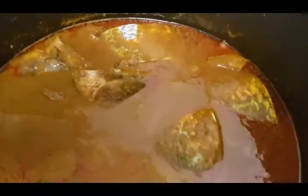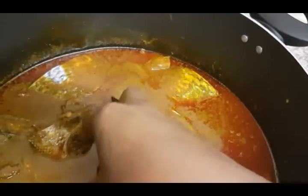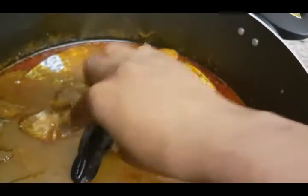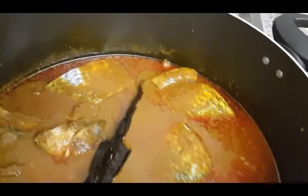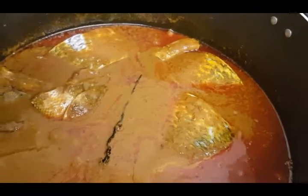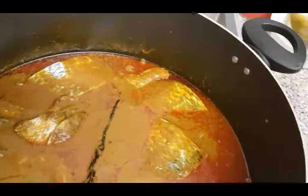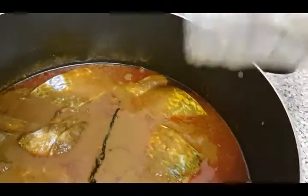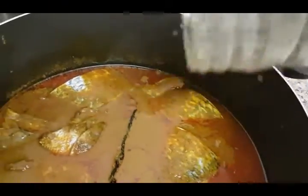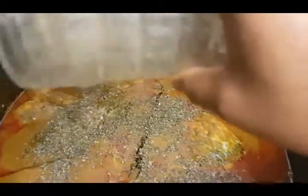In addition to that, I'm going to add my spice — just put it inside and look for space in there. And then add my benetete leaves, just to put on the surface. Sprinkle on the surface — I'm not using bitter leaf, I'm not using spinach.